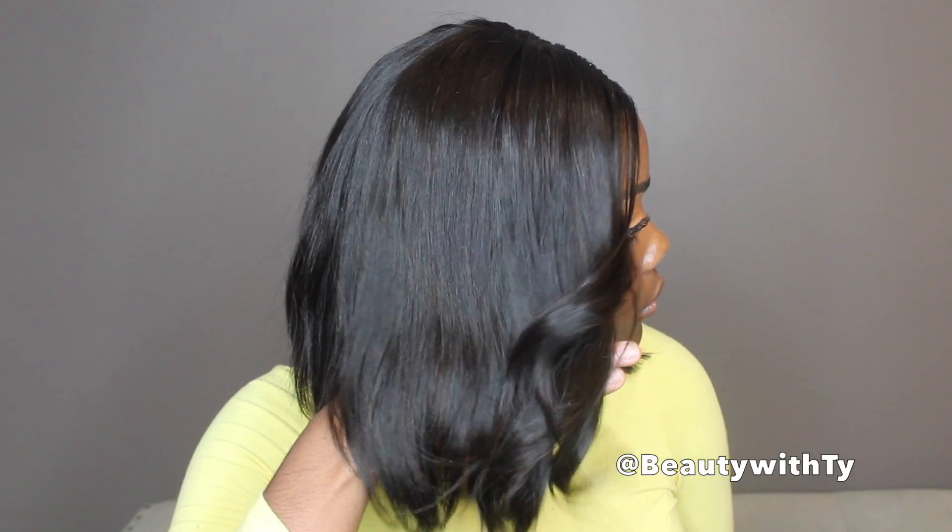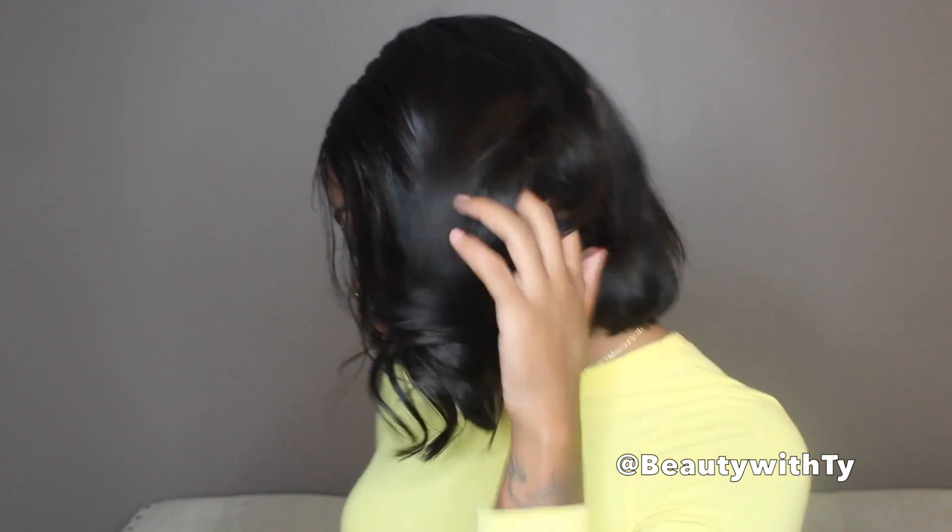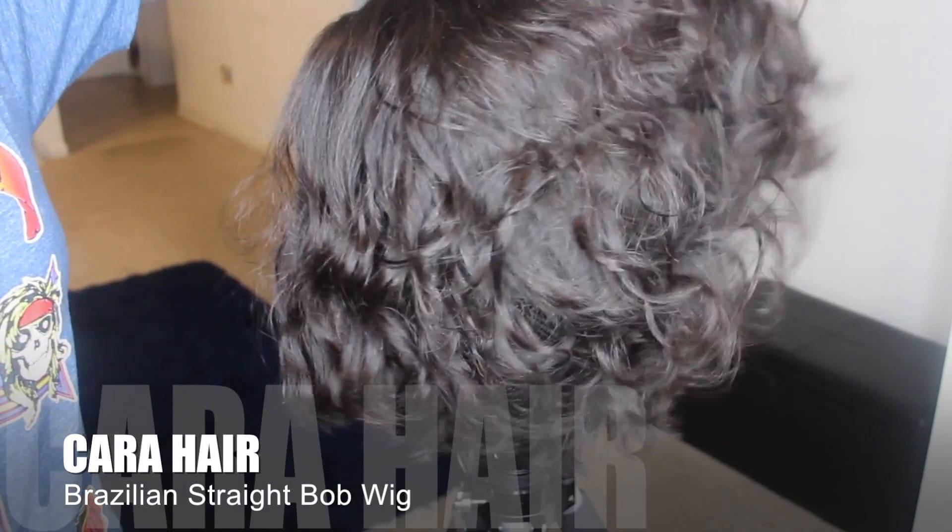Welcome back to Beauty with Ty! I'm here with this really cute bob from Karma Wigs off of AliExpress. You can see how much body it has — it looks so good — and the hairline comes pre-plucked. I'll get into that later in the video, but you guys can get this wig for a hundred dollars off AliExpress.